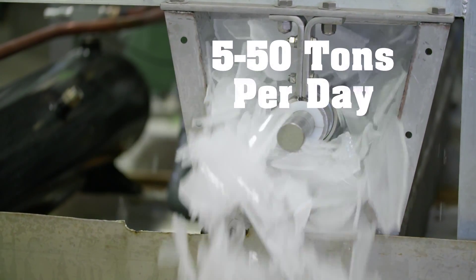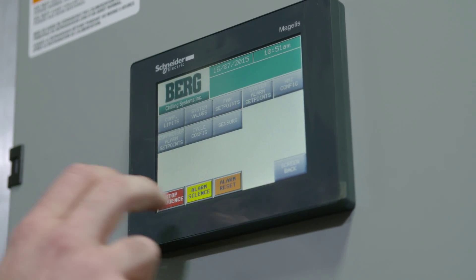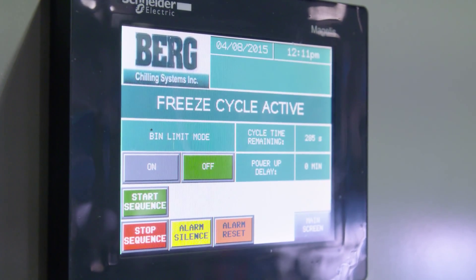The Bergshell Ice Maker can produce 5 to 50 tons of fragmented ice per day. It can be customized to meet ultra-sanitary requirements to freeze liquids other than just water, including blood plasma or juices.